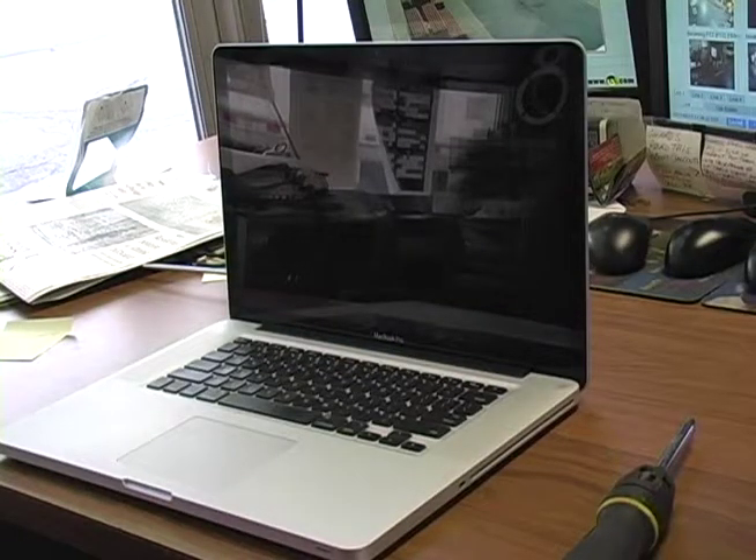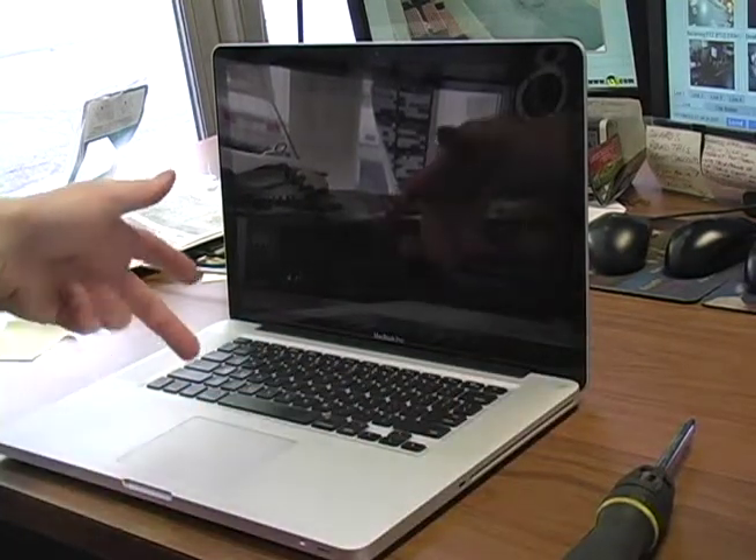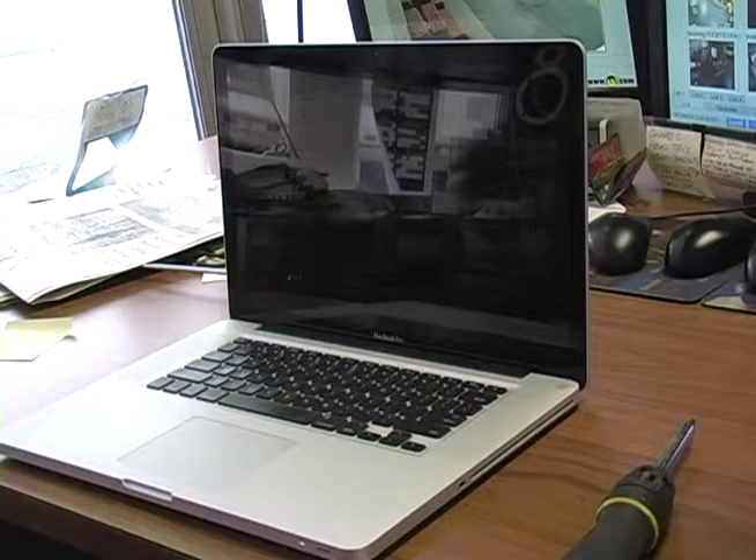Now you start it up. If you want, you can hit D — not Control-D, just D — when you start it up. It'll run a hardware test if you want to do that.